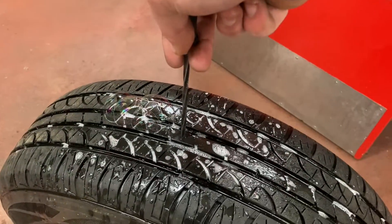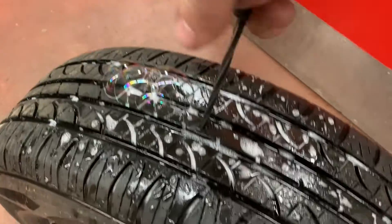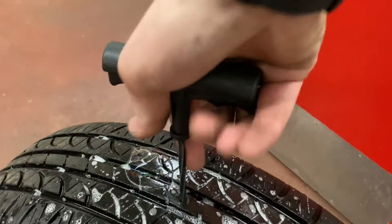So now that we've confirmed that it is leaking, we can use our reaming tool to ream out the hole. One thing that's important to note is when you are twisting it out, it's important to go the same way.